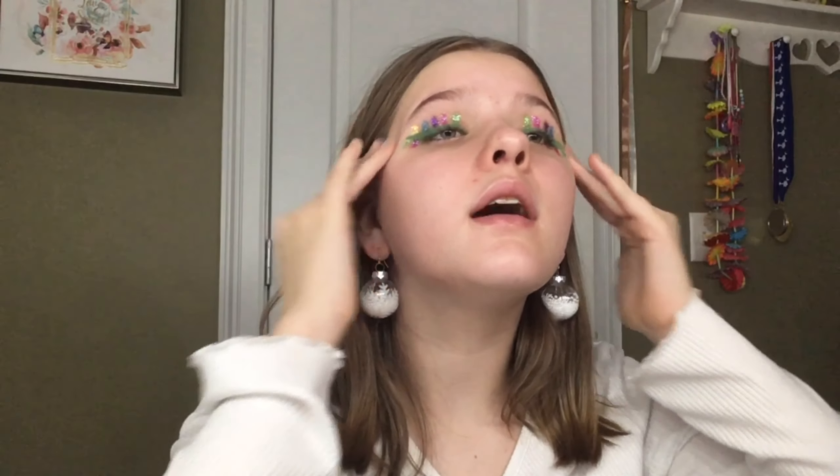Next we're going to do primer. I actually got a new one — it's the e.l.f. Hydrating Face Primer and this is the first time I'm trying it out. I'm going to shake it up a little bit. It kind of smells a little weird, but I was watching some reviews and people did say it smells weird. It feels amazing though — it's just gliding on super easily and feels really nice on my skin. It is definitely very dewy, so if you have oily skin I would not recommend this. So far it looks really good and everything's nice and smooth.